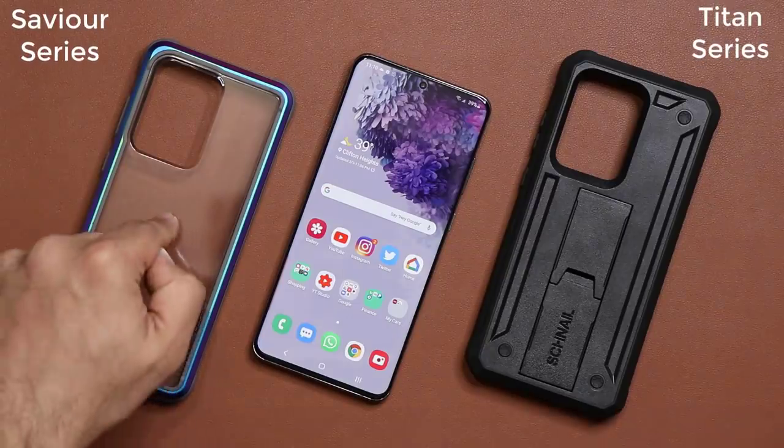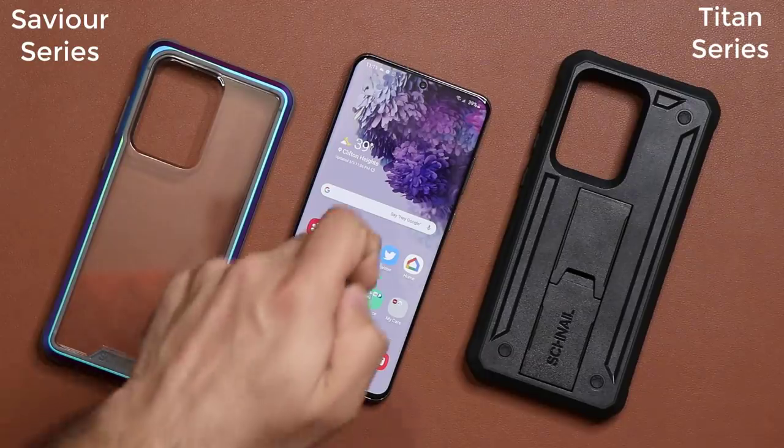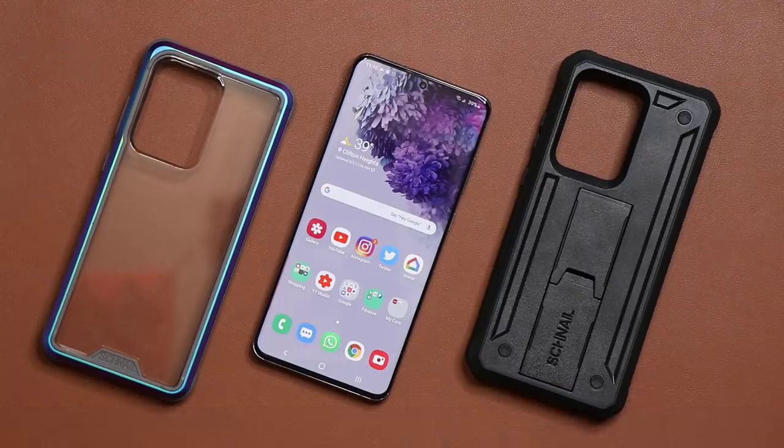What I have right here are two cases from Chanel that are simply designed to protect your smartphone. This is a very expensive device — you want to make sure it is fully protected from any kind of drop. Both these cases are drop tested to military grade standards. The Titan series provides up to 20 feet drop protection, and the Savior series provides up to 12 feet drop protection. Just want to mention that real quick to set the tone for the video.